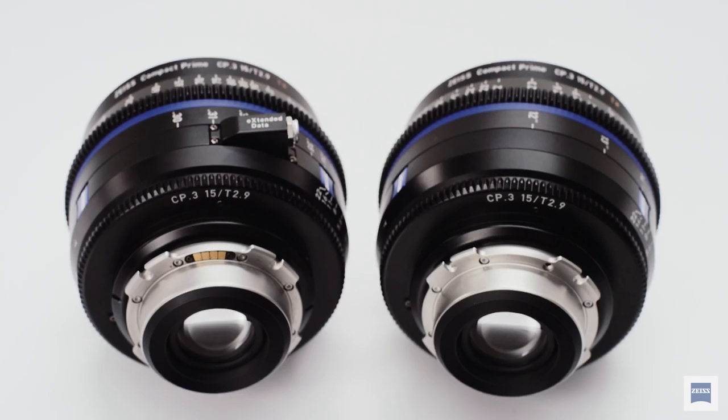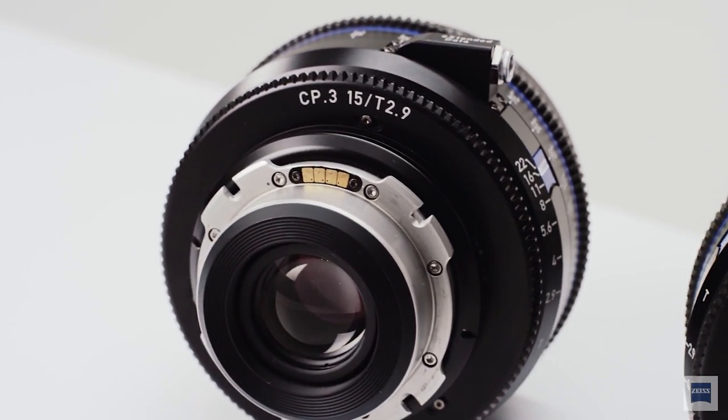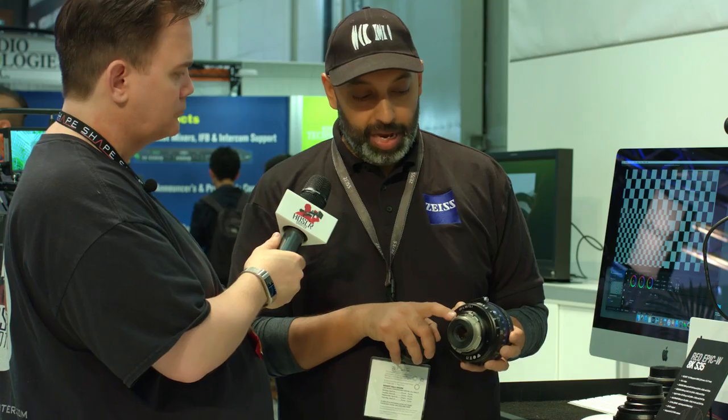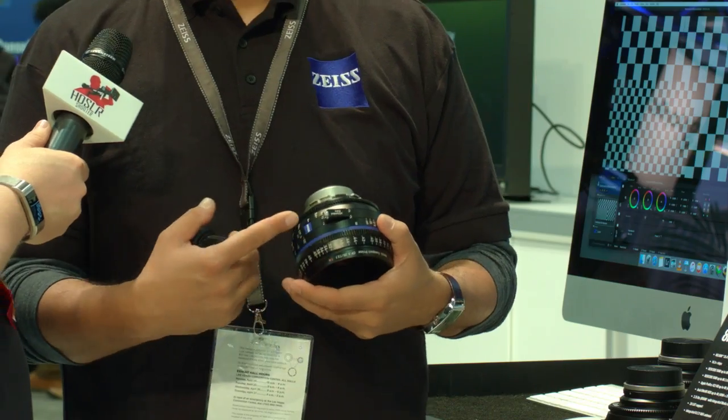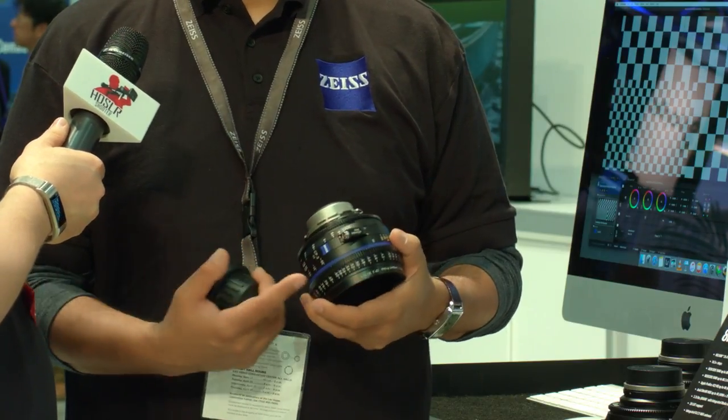Not only do you get all this great quality and affordability, but there's more. Beyond the regular CP3 — which is exactly the same price point as the outgoing CP2s — we actually have, for a little bit more premium, the XD version of the lens. XD means extended data. This has a separate module on it. Not only does it have connectors in the back for the PL mount that communicate with the camera, but for cameras that don't have that connection, it has an external port as well, which can work with monitors, cameras, and a whole host of other devices.